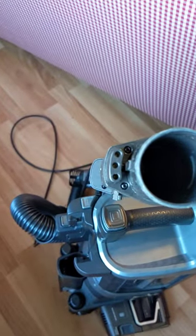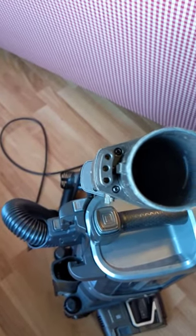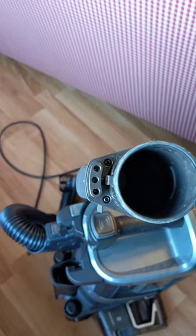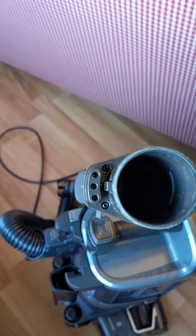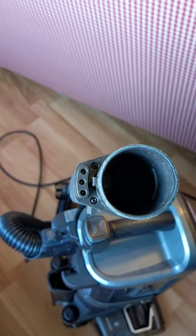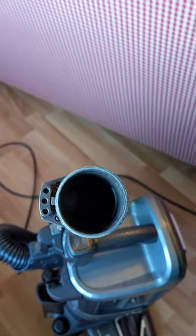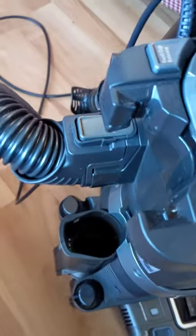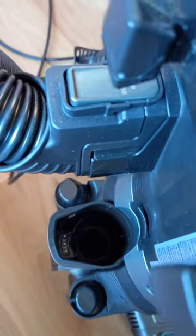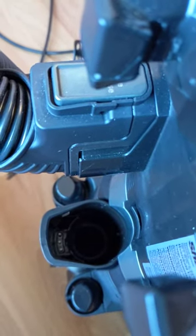At the base of the wand release, inside three holes, are three female spring-loaded connectors. These are made to engage in three pins inside the main body of the vacuum cleaner where the hose attaches.